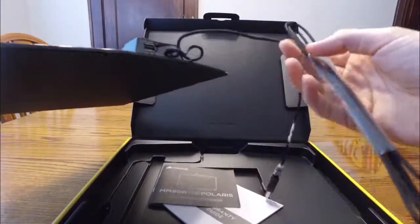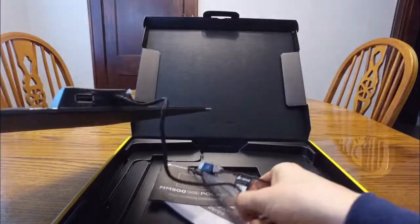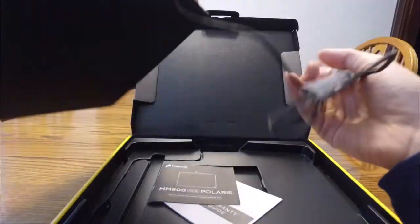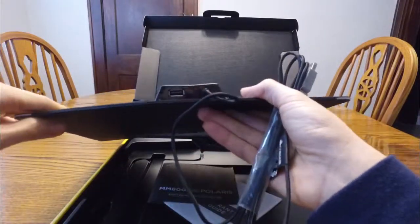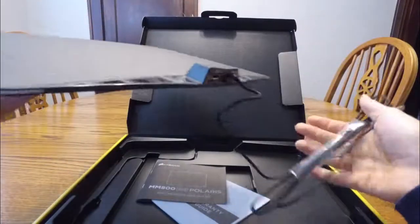Here's that braided USB cable I was talking about — looks pretty sweet, very similar to all the other USB connections and cables that Corsair manufactures in their other products. There's the USB pass-through as well, which is really cool, so just really convenient — a really well thought-out product.